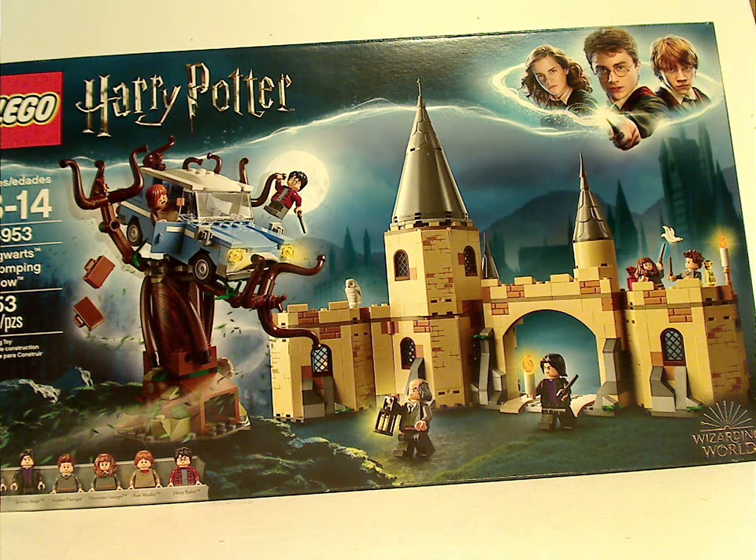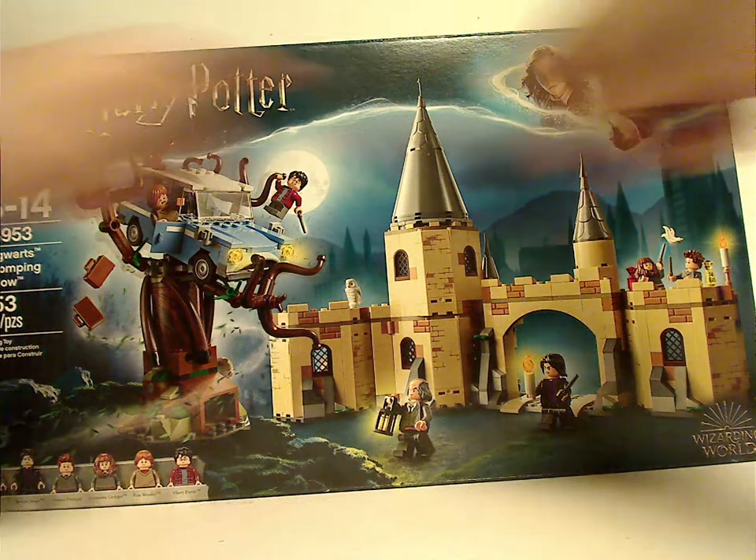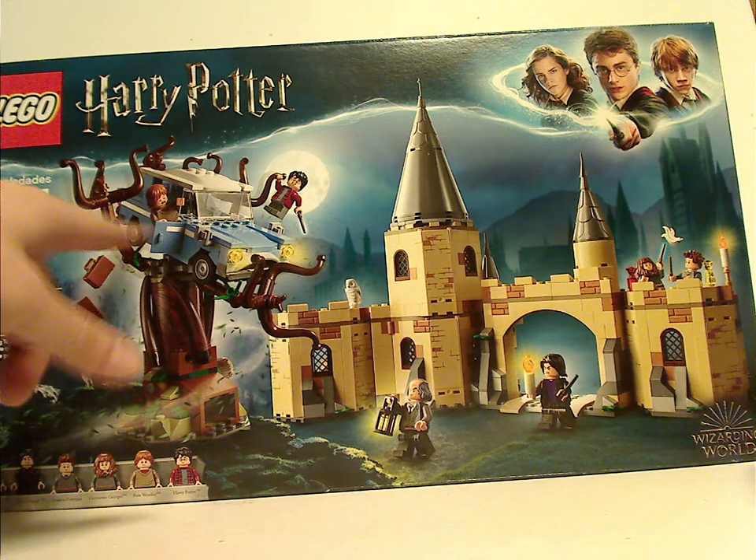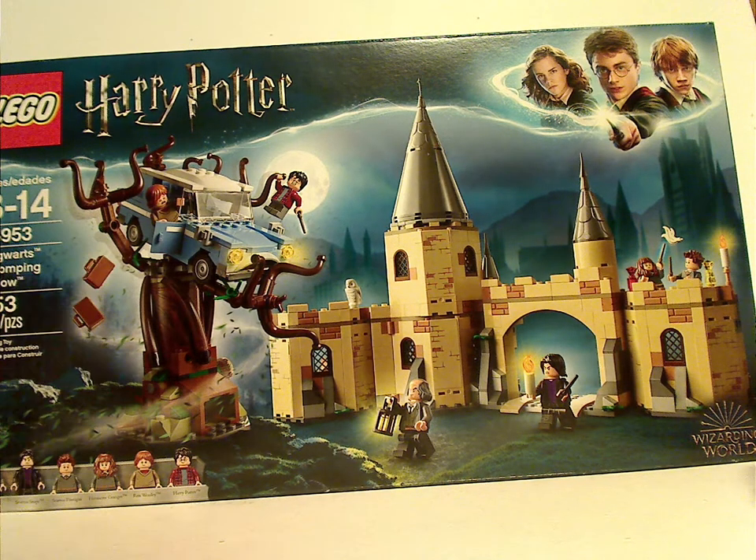Well, hello everyone, and here with another LEGO Harry Potter review. Today's is on the Hogwarts Whomping Willow. On the front of the box here you see the LEGO logo, Harry Potter logo, the branding we've seen for a while, and a picture of the whole set, and the car coming from the Whomping Willow.